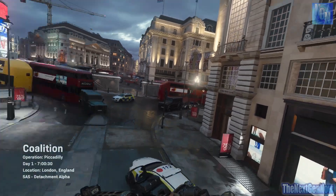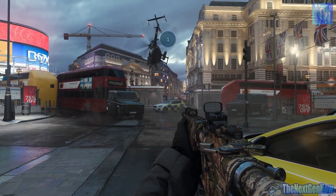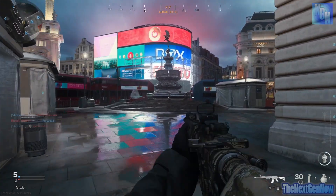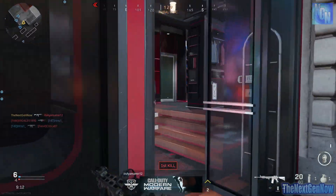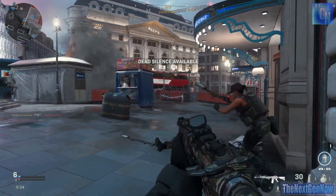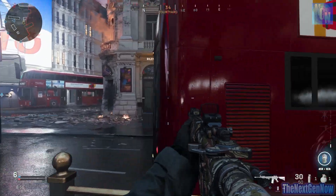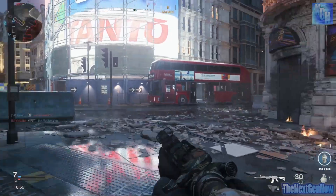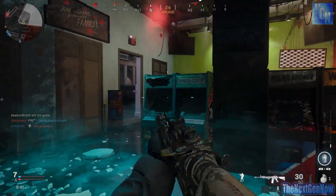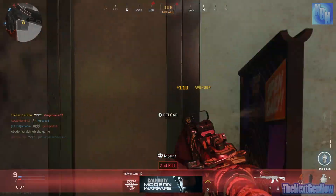Then of course we have the adjustable thumbstick tension. This is something I've been experimenting with quite a lot and I'll probably cover the full details more in a review video in the future. But it definitely makes a difference — it definitely changes how the controller feels and it definitely influences your performance in the game. There are three adjustable tension levels. The loosest tension is probably similar to the standard Series 1 Xbox Elite controller, at the most tension it's more like the original Xbox 360 controller, and then there's a new level which is almost midway between the two. I'll cover in my Modern Warfare setup video which one I'm using.